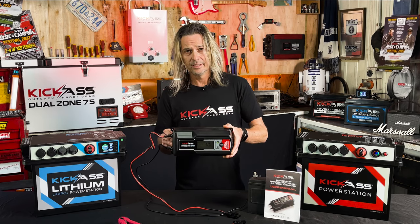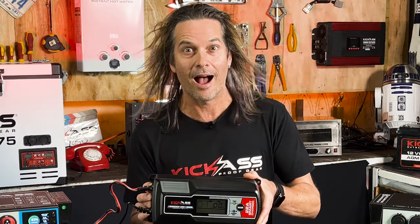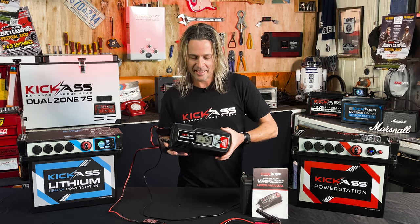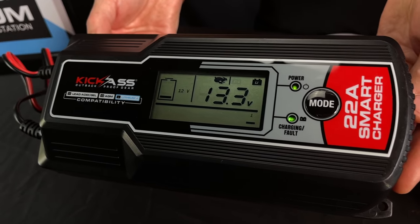Feeling a little bit flat, feeling like you've got no energy? Well, have I got something to charge you up? G'day, it's Craig here and I'd like to introduce our 22 amp nine stage smart charger.